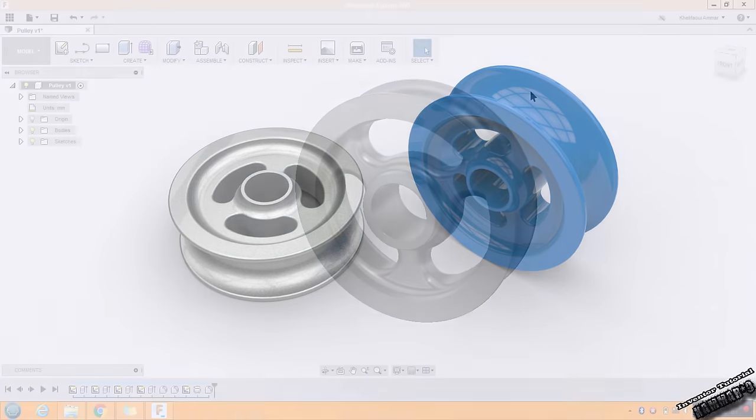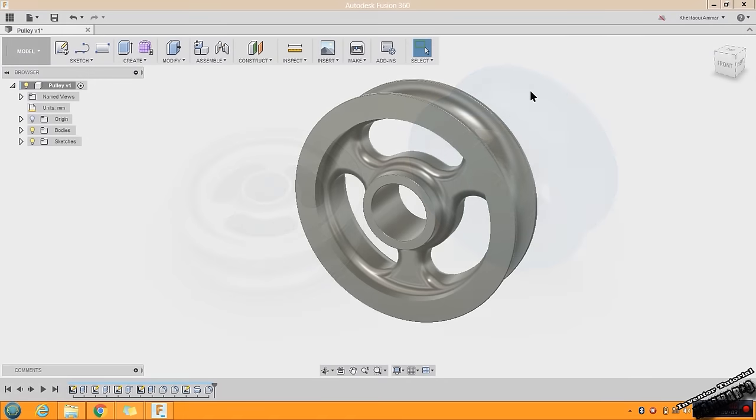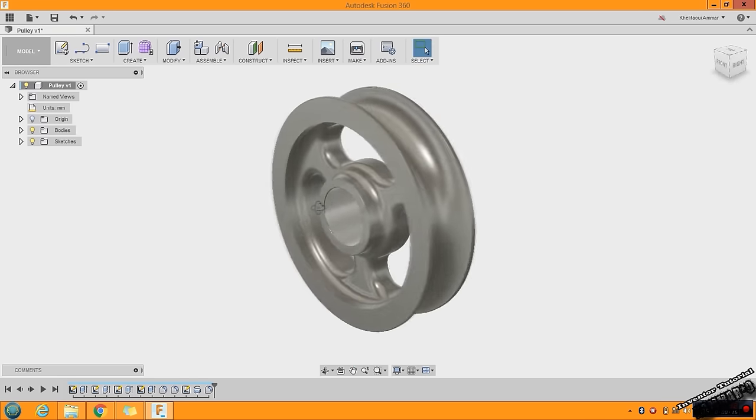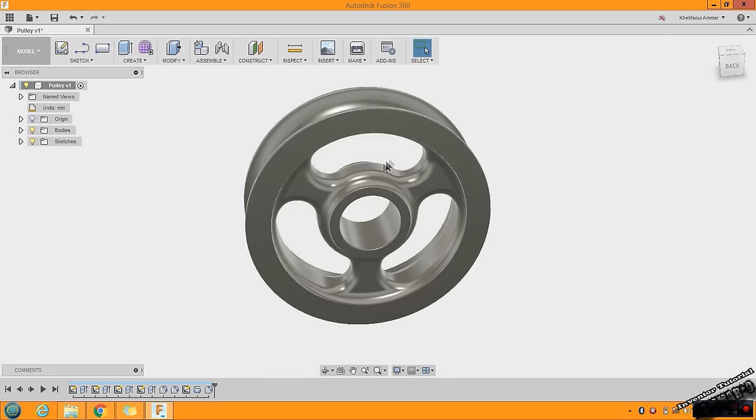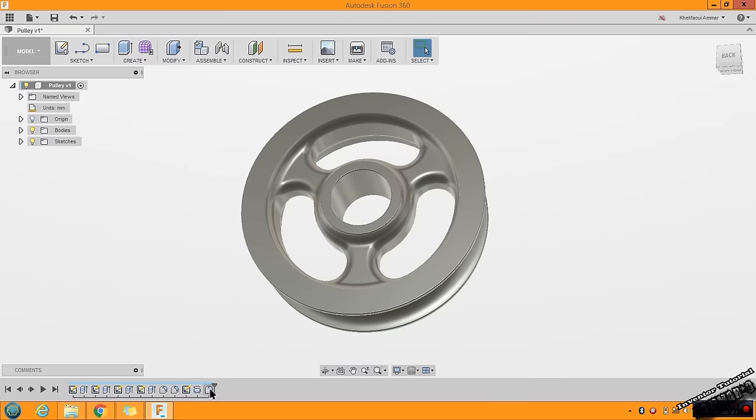Hi and welcome to a new tutorial in Autodesk Fusion 360. This tutorial is for a beginner in Fusion 360 and I will show you how you can make this pulley using all these features and sketches.